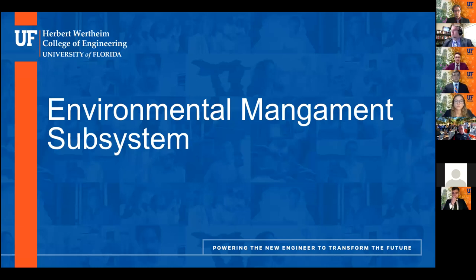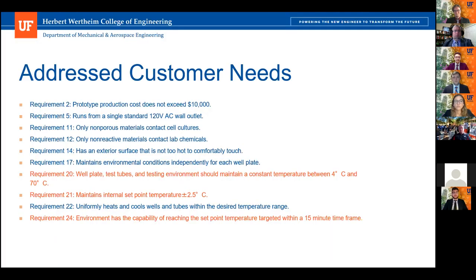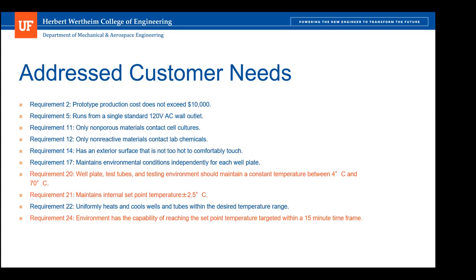My name is Vitan and I'll be presenting the temperature control environmental management subsystem. The main customer needs addressed, highlighted in orange, are everything related to temperature variation. We want to maintain the goal temperature within a set point of plus or minus 2.5 degrees Celsius, as well as achieve such a temperature within a desired timeframe — in this case, 15 minutes.